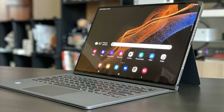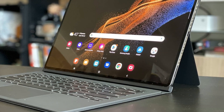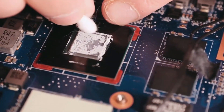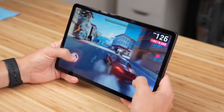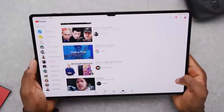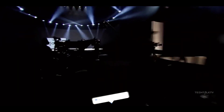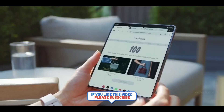Last year, the Galaxy Tab S8 Ultra was priced at $1,100 for the version with 8GB RAM and 128GB storage, $1,200 for 12GB RAM and 256GB storage, and $1,400 for 16GB RAM and 512GB storage. Let's see what pricing we get this time. At this same event, Samsung is also going to unveil the Galaxy Z Fold 5 and Z Flip 5.